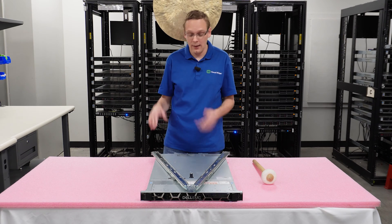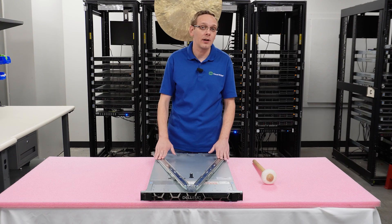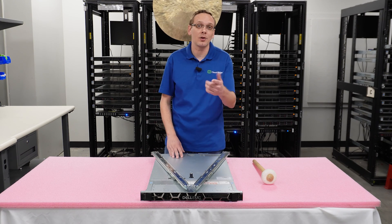All you're really gonna need is your rack and your sliding rails. You can technically do static rails as well, but we're gonna be doing sliding rails in this case. So let's go ahead and hop into the fun stuff.